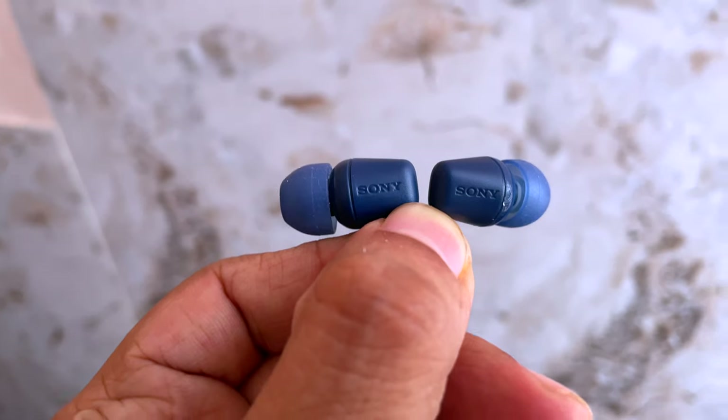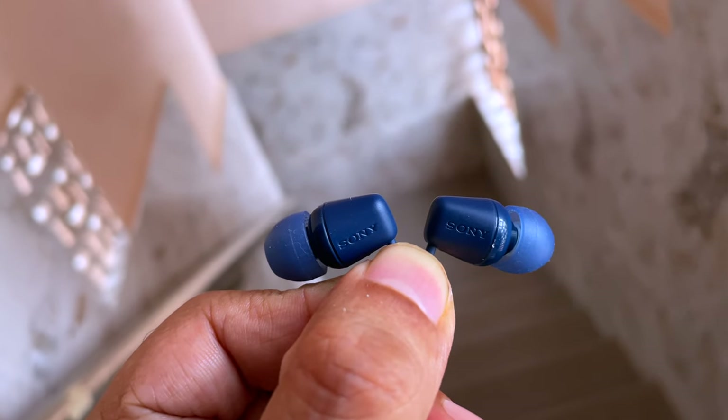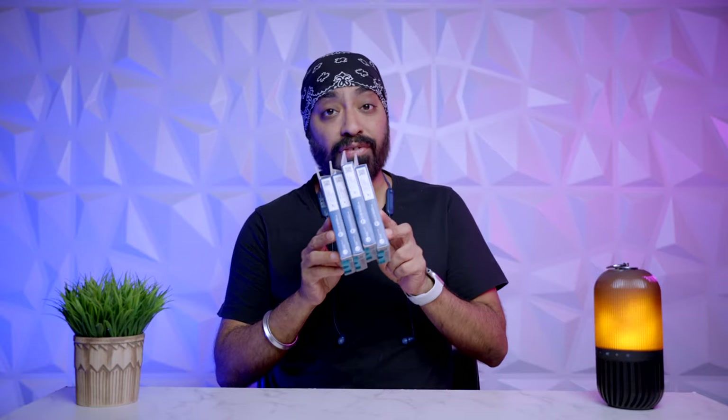After custom-setting the equalizer from the app, it sounded almost perfect. Sony's drivers are tuned so well that they don't disappoint — nice thumping bass that's deep yet clean, good highs, and crisp vocals. Considering they're priced at just 1699, they offer more than you can ask for: good sound, app support, and solid battery life.